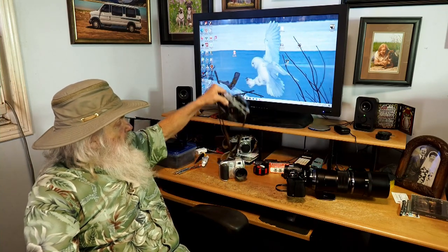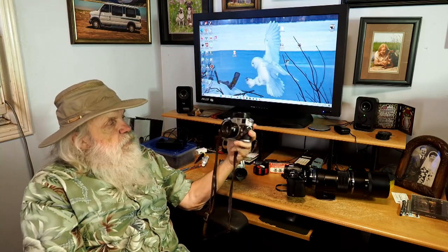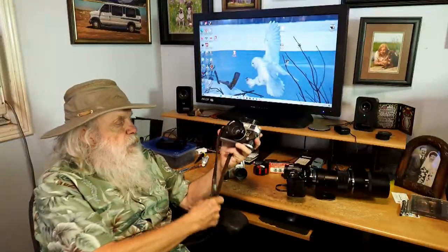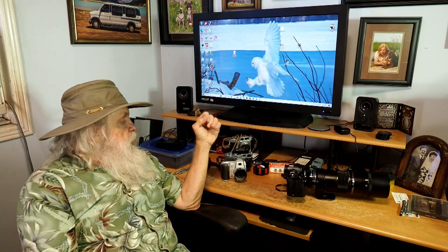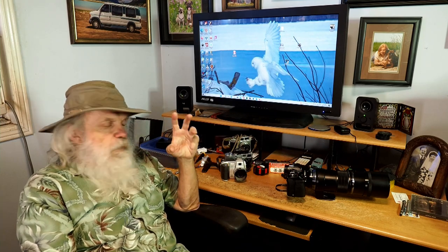I thought, well, I'll go back to range finder again, and I traded all my Miranda gear in for my Leica M4. It's been with me for a long, long time — a good many years, since the 70s. Then I saw the OM-1, and it was about the same size as my Leica. It was a lot lighter. The original OM-1 was easier to use than my M4 Leica — it was through-the-lens metering and a single-lens reflex camera. I really enjoyed that.